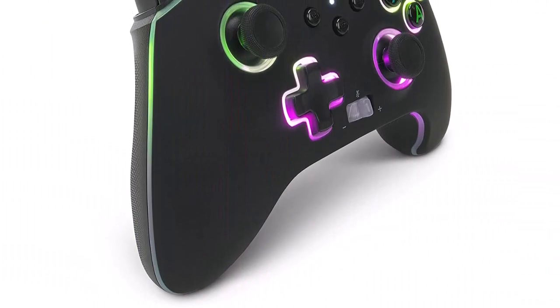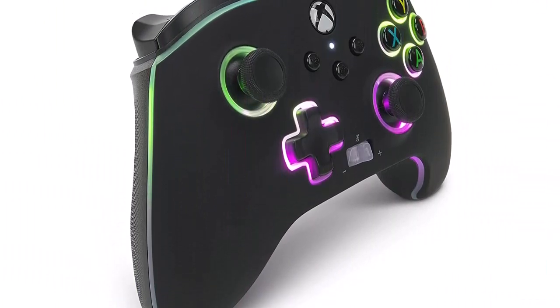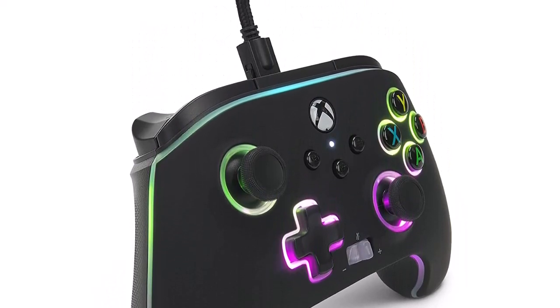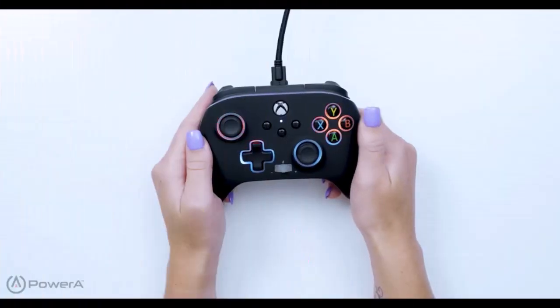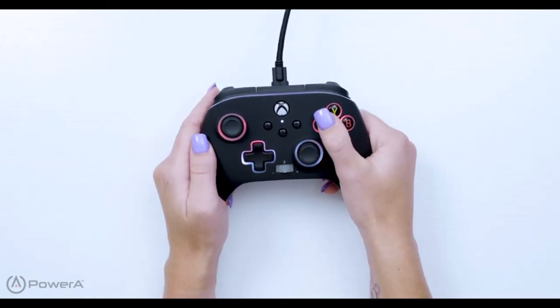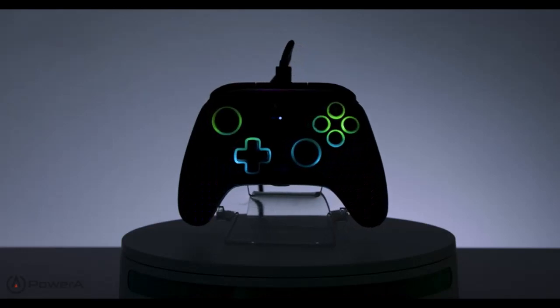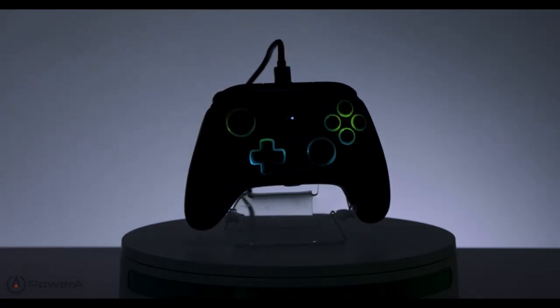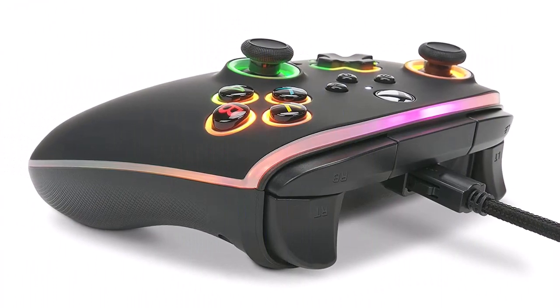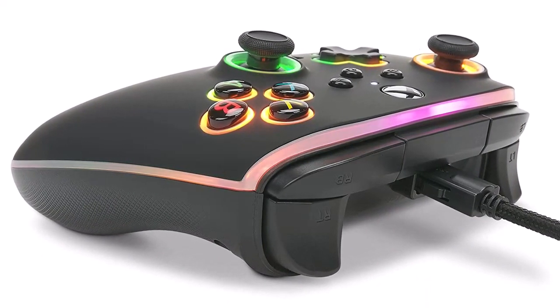Featuring the Xbox Share button, a volume dial with one-touch mic mute, two embedded anti-friction rings, and a 3.5mm audio jack. You'll enjoy a complete gaming experience. Crystal clear stereo sound and intuitive controls make in-game communication a breeze. Play from anywhere in the room with the braided 10-foot cable featuring a snap lock connector and inline release.